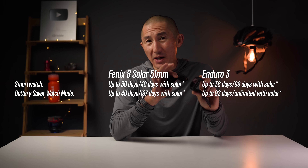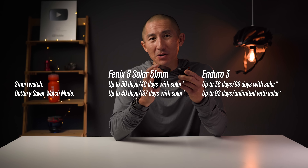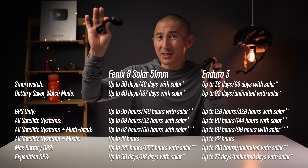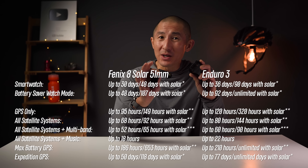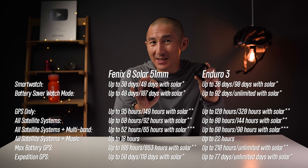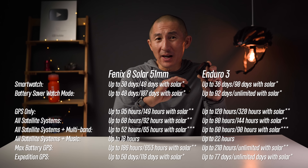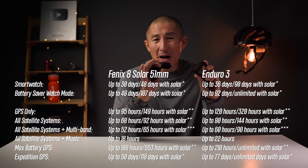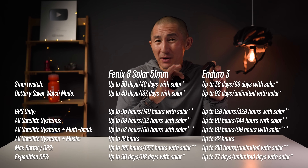Since we're on the topic of solar charging, let's talk about battery life. Both get great battery life even without solar — you can get almost a month or more in smartwatch mode, and can record a two-plus-day outdoor activity in the highest accuracy multiband mode. But the Enduro 3 takes it up quite a few notches, due to both the larger battery and the larger solar panels. With enough solar exposure, the Enduro 3 can easily double or nearly triple the smartwatch battery life, and has significant gains for outdoor activity recording — with potentially unlimited battery life in expedition mode. That kind of insane battery life was previously only seen on Garmin's Instinct lineup.